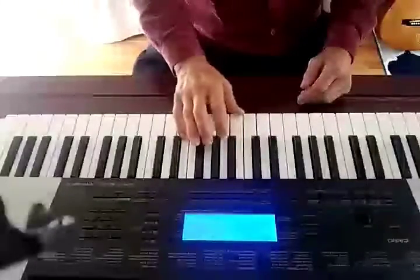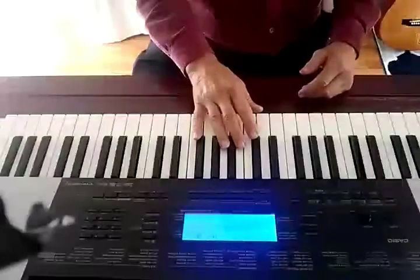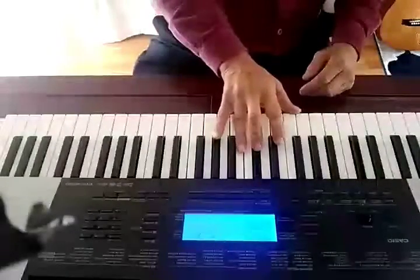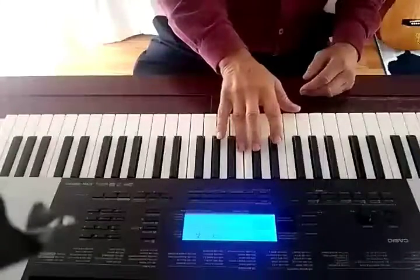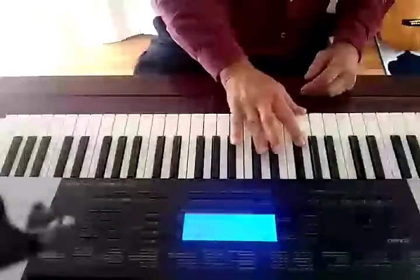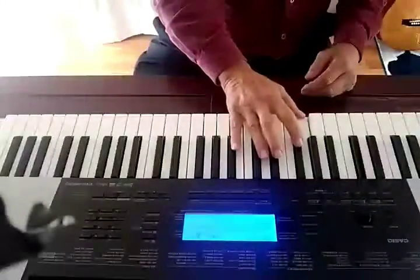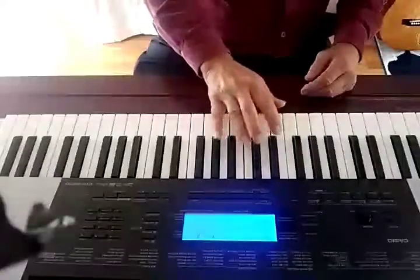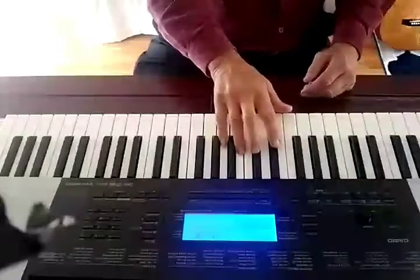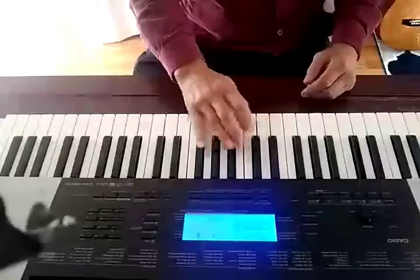I'm going to go over that real fast. I'm doing it very slow — we're not doing it in time, because in time it's more like this. So you have this right here coming along, and probably those notes: 2-3-1-2-3, and then you walk over here.